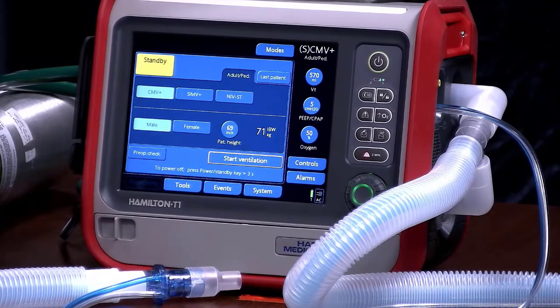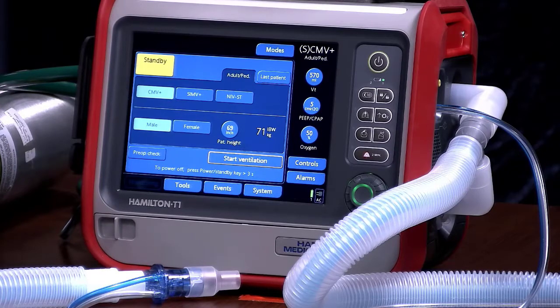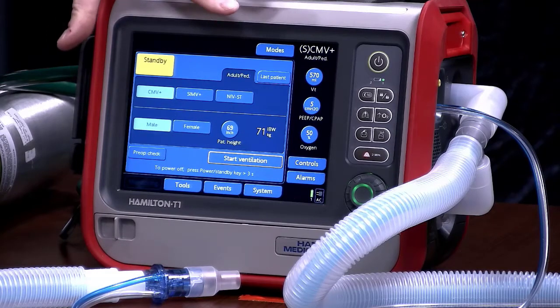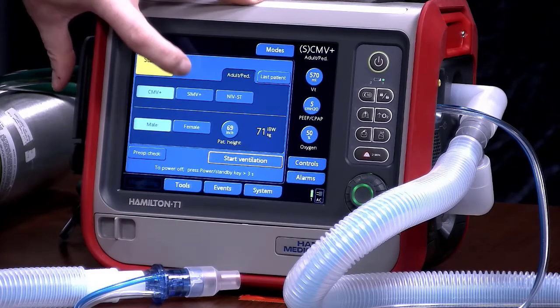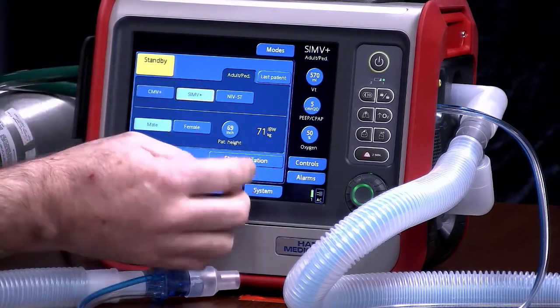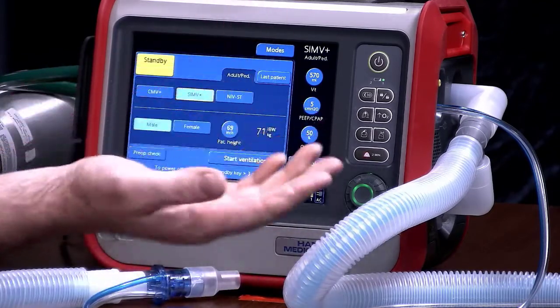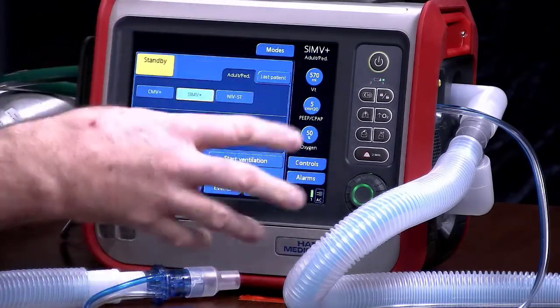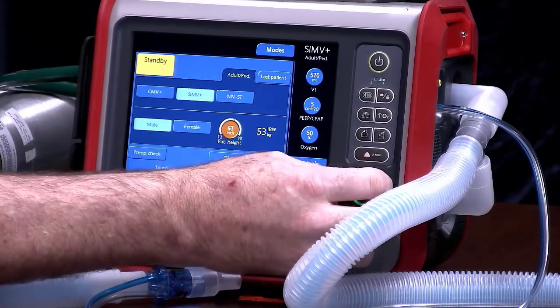When setting up the vent for use for our patients, I have to thank Scott Leonard, paramedic and respiratory therapist, who worked with us and talked to us about what to set this on. There are a lot of modes on this vent, some of which were not available on the Revell vent. For the most part, most intubated patients are going to be in SIMV+ mode. Click on SIMV+, and you'll be able to go and set the patient's height — this goes off ideal body weight, so we'll set the patient's height, for example, 69 inches. Any setting you change on this monitor requires you to touch that number and then use the knob to select and change the number.